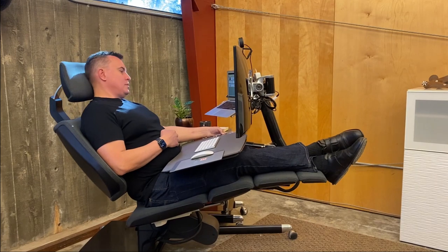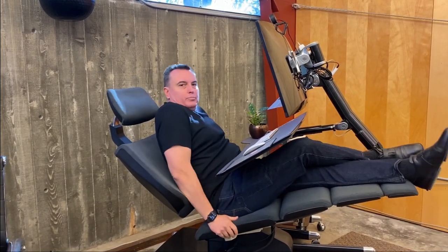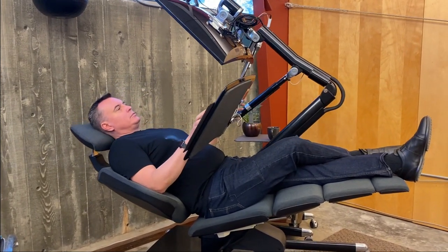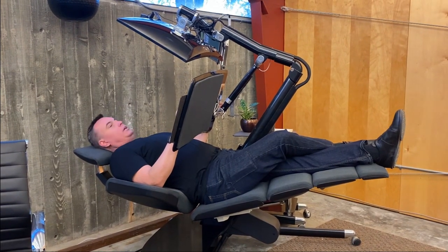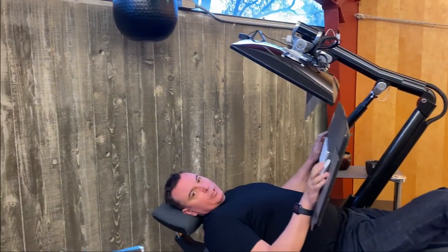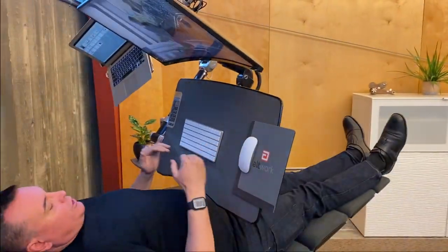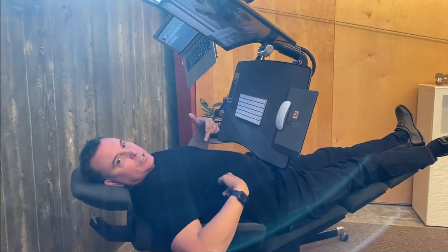If you really want to encourage blood flow as much as you possibly can, you want to get your feet above your heart. I can go all the way back and bring the feet up as high as they will go. You can see that my toes are now above my heart, which will be back down in the chest area.